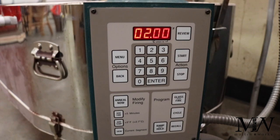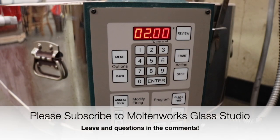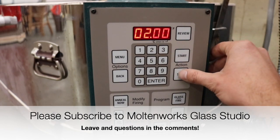I hope you enjoyed this video and I hope it was helpful. I will be producing plenty more videos on different controllers as well as answering all your fused glass questions. Thanks for watching.